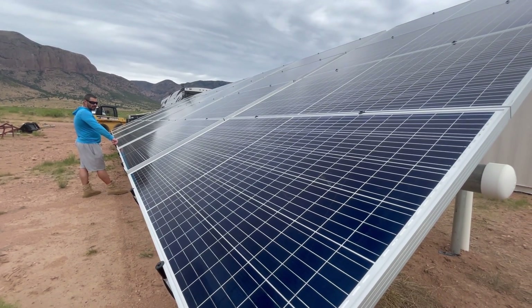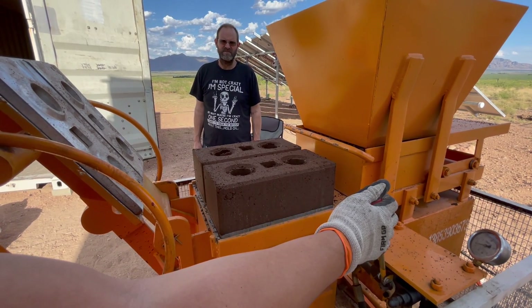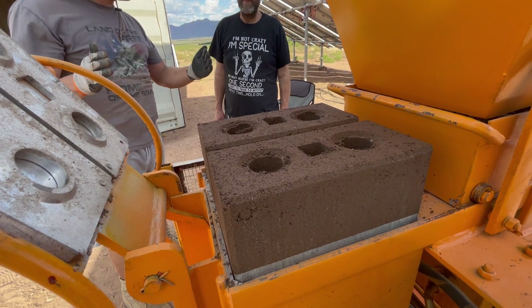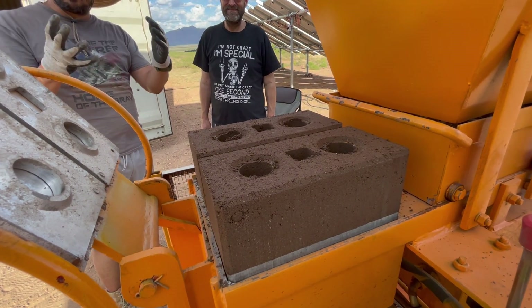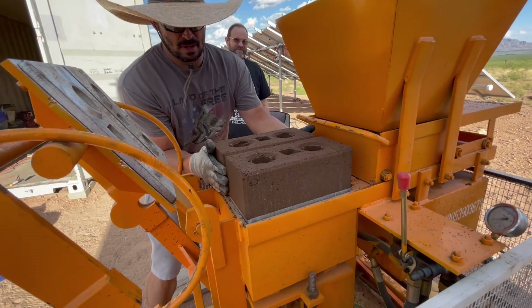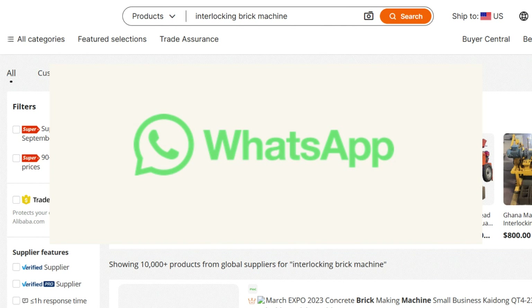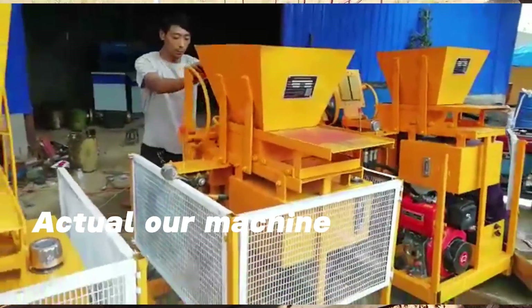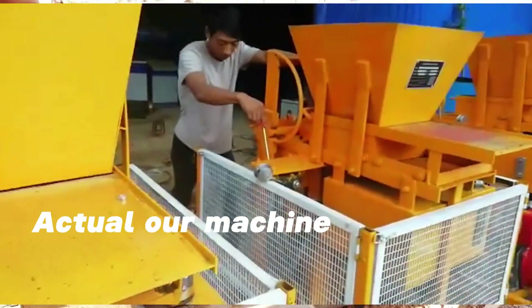The other choice we had was manual or automatic. To save our backs, we chose automatic because the pressure on the block will be more consistent and we should be able to make better blocks that way. The key to successful ordering is clear communication with the company — most companies use WhatsApp. Make sure the company has a warranty, guarantee, and money transaction insurance; that was definitely the final decision point for us. We also requested a video of the actual machine we purchased making blocks before they shipped it from China.